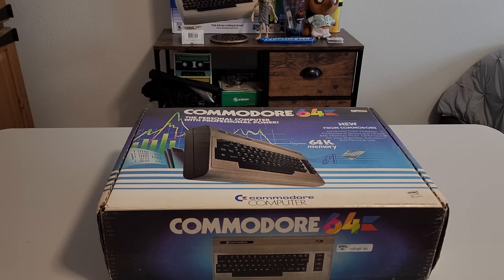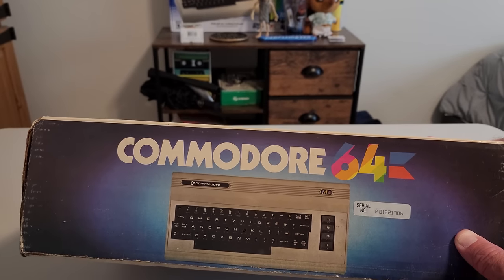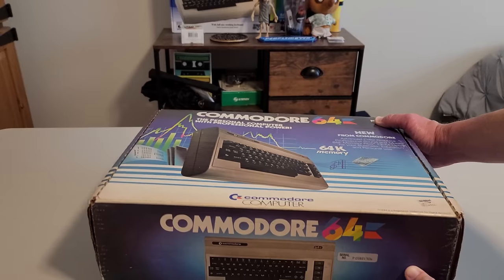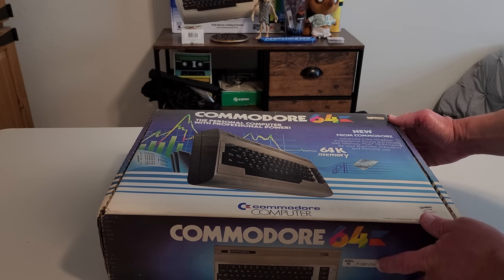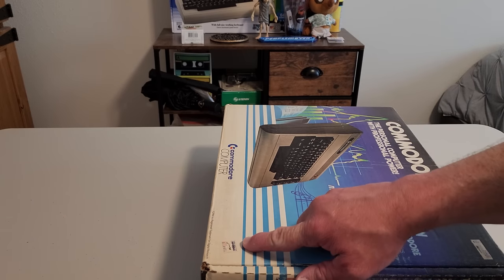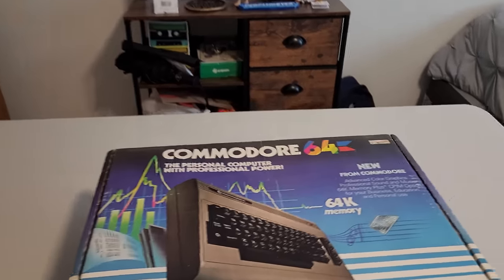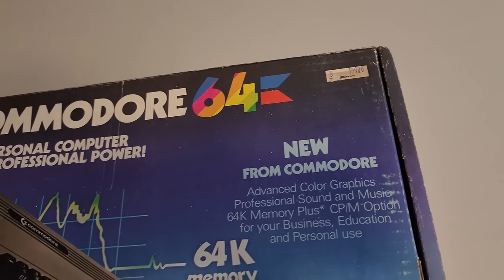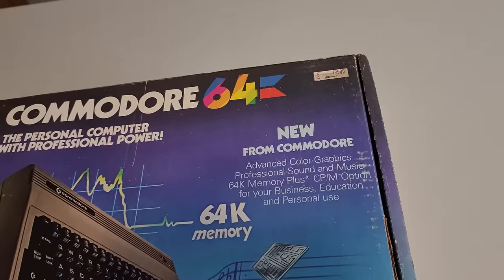Looking at the box, you can actually see the serial number here — it is P01821706. It's a fairly early serial number, still in the millions at 1.8 million. We'll see exactly what year it was made. I also see a Kmart sticker here that shows the price of $299, but then it's crossed out, and then there's another sticker right here that shows $199. So it definitely was marked down at some point. I'm not sure how long it sat on the shelf or when it was manufactured.